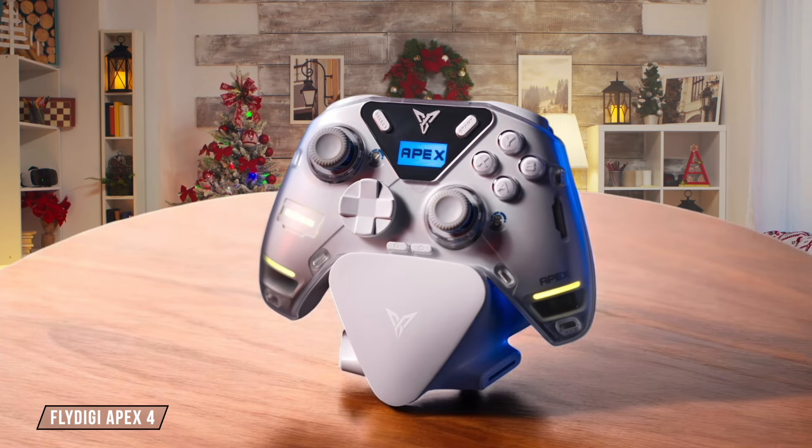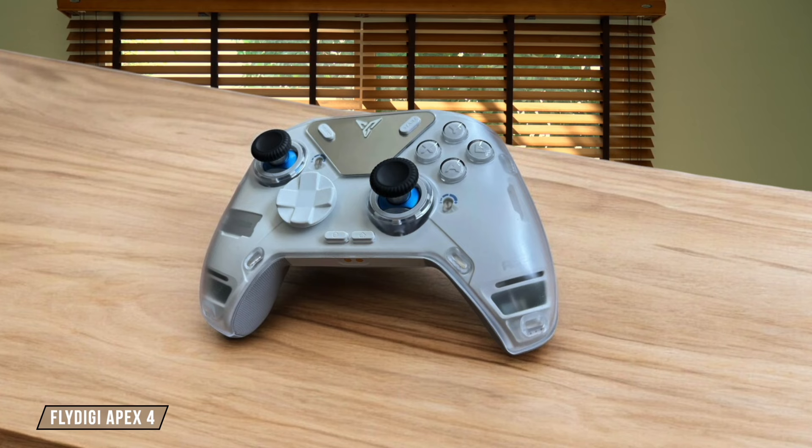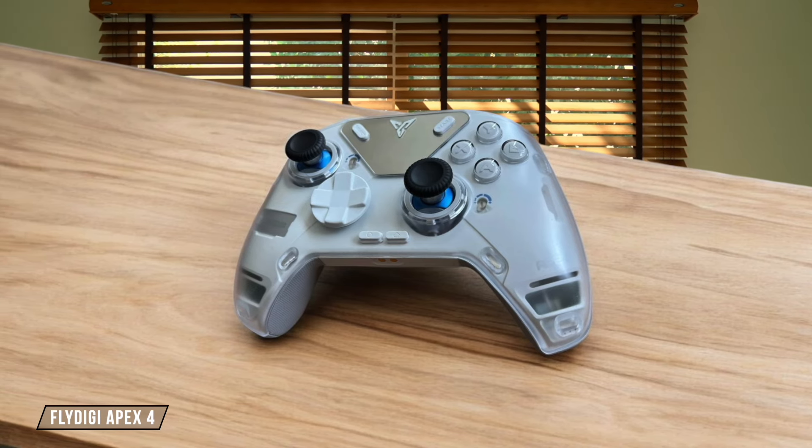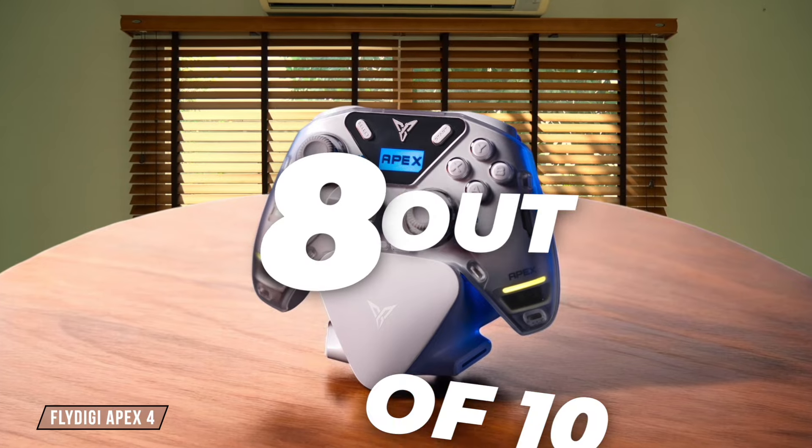The Flydigy Apex 4 features an S-shaped ergonomic design with a handlebar shoulder that fits comfortably in your hands. The semi-transparent magnetic shell adds a unique touch, but the controller may feel a bit bulky for those with smaller hands. 8 out of 10.